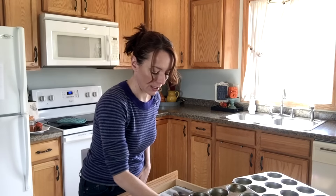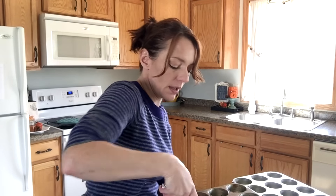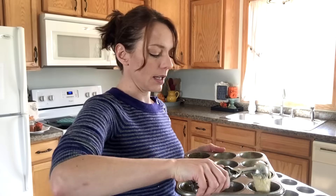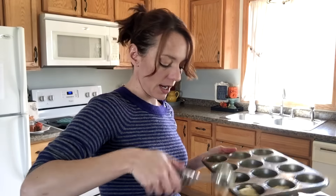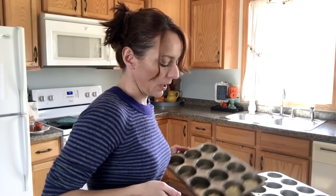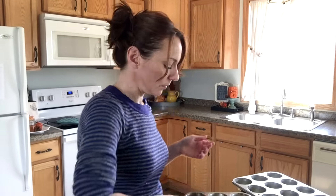Now I'm going to grab my cookie scoop. I like to make my muffins kind of small to begin with, and if I need more batter in each one I can add more. I just put in one cookie scoop in each one, then go back and add a little bit if I need to. The smaller you make them, the more you get, right?